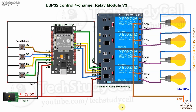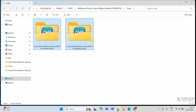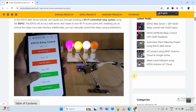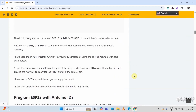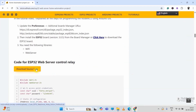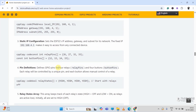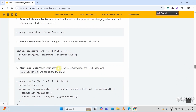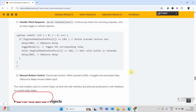Now we will move to the coding part of this project. These are the source codes for this project. You can download this code from our website iotcircuithub.com — just visit the related article. You can find the link in the description, then you can download the code from that button. In that same article, I also explained the complete code line by line, so if you have any query, you can always refer to that article.